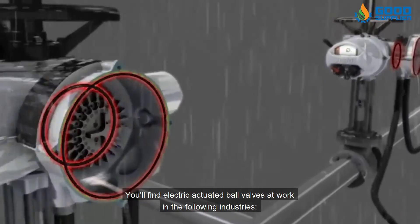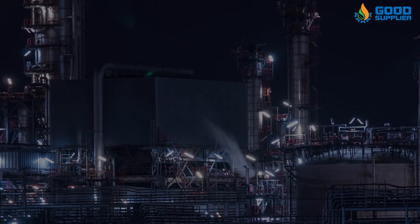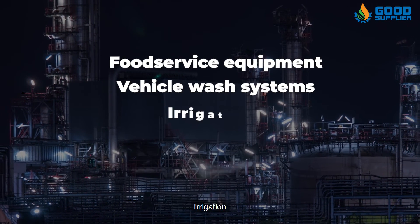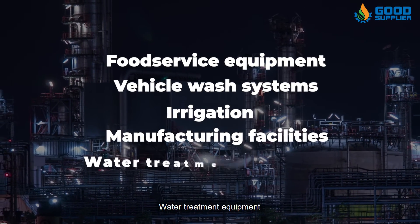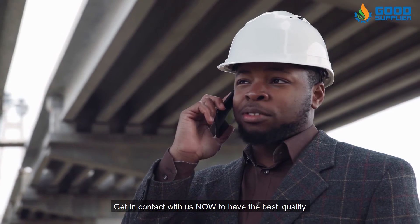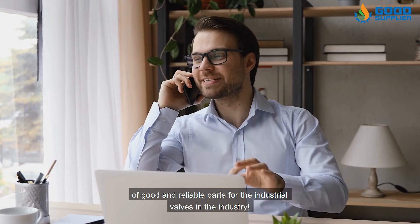You'll find electric actuated ball valves at work in the following industries: food service equipment, vehicle wash systems, irrigation, manufacturing facilities, and water treatment equipment. Get in contact with us now to have the best quality and reliable parts for industrial valves in the industry.